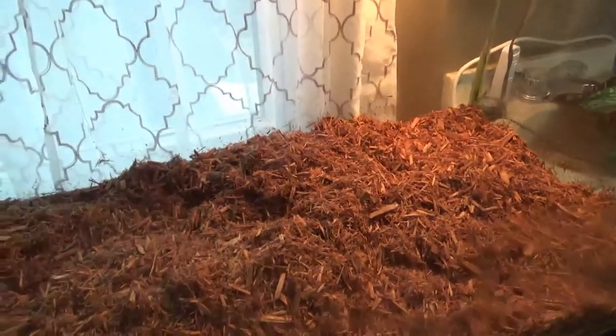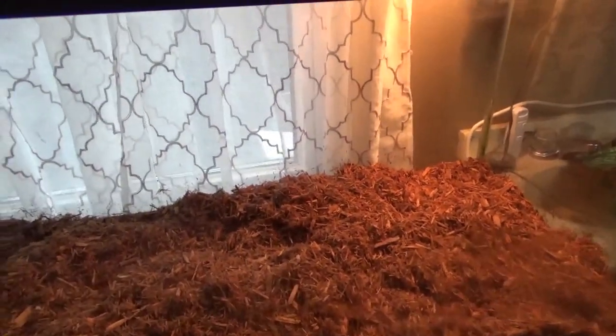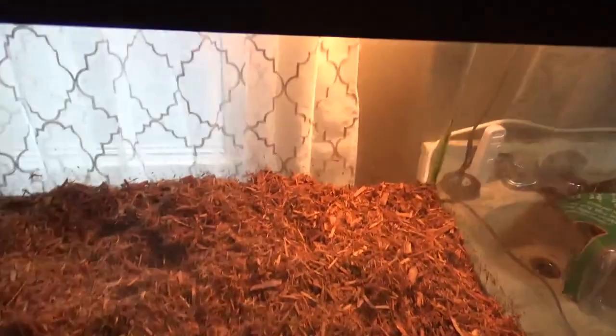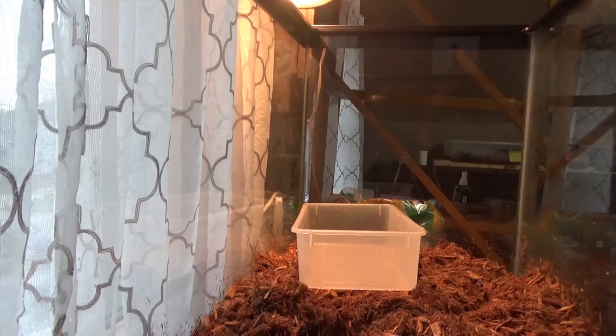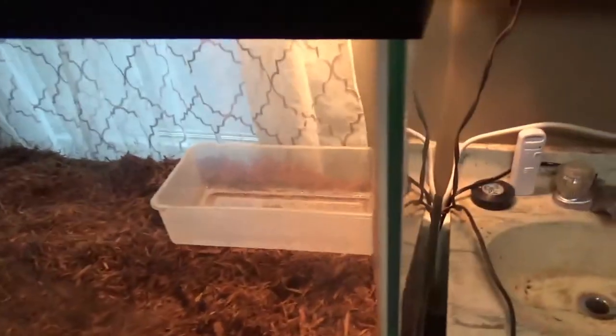I'm going to get back in there to his water dish — I believe it's up here somewhere. Nope, it's still downstairs. Tazzy's water dish is spectacular, mainly because I don't have anything big enough for him that he doesn't spill. I've got big water dishes you can buy at the stores, but even those he still spills.